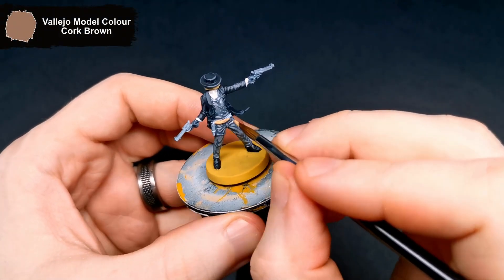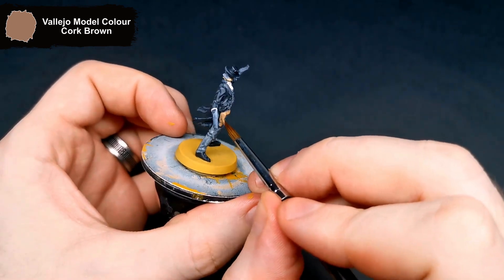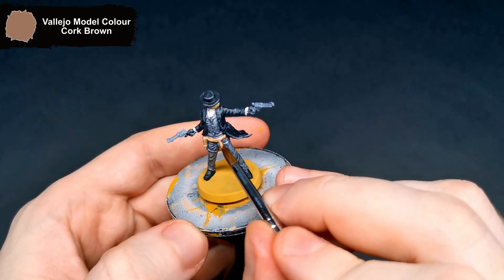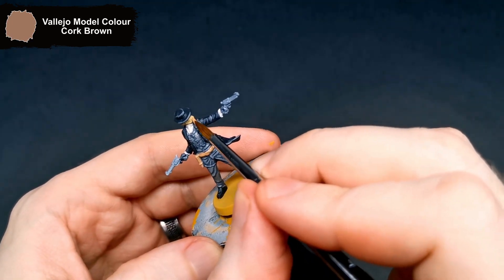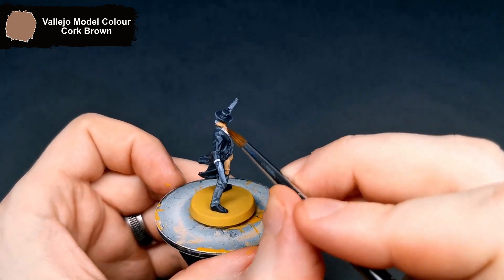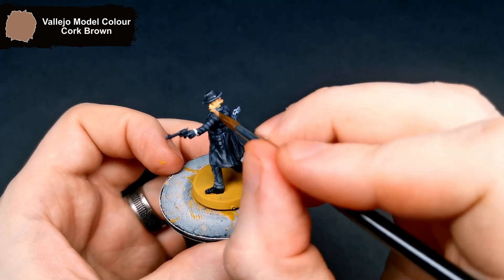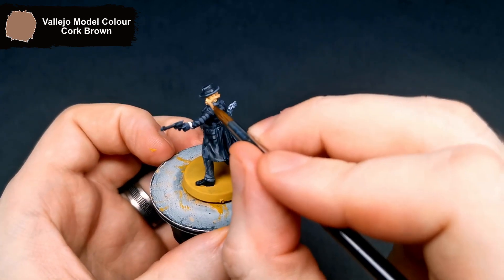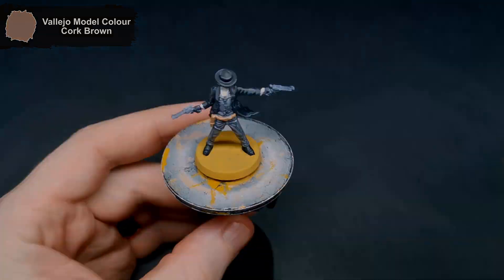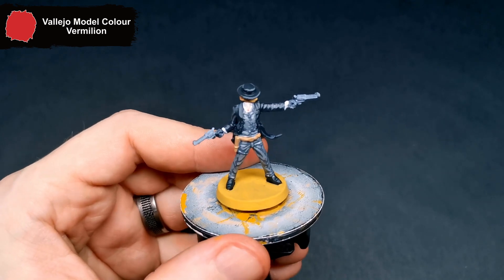Getting his hair and holster done, I grabbed Cork Brown, just to get these both done the same colour as there's really no need to separate them on this mini. He has a bright red tie, so I figured I would use some Vermillion on this, just to really make that pop.